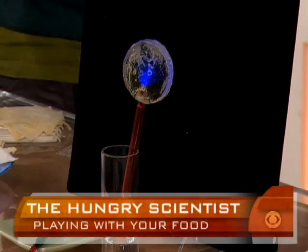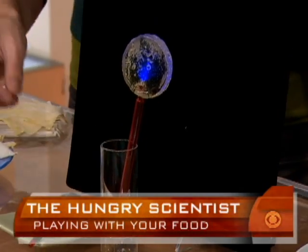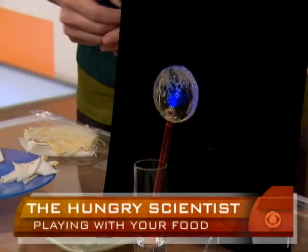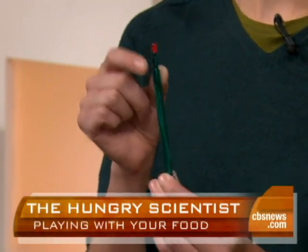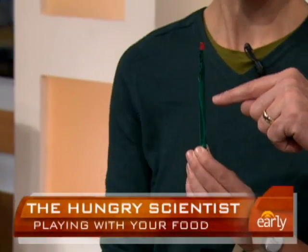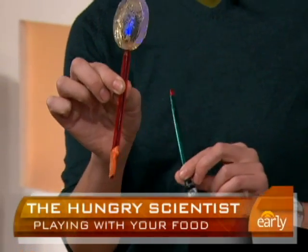Here we have the ultimate trick-or-treat: a glowing lollipop. Look at that! The way you make it is by taking a pen barrel, threading it with electrical wire, and attaching an LED light — like a Bic pen or something like that. Then putting a battery on one end. I'm lighting it up. That is really, really cool.